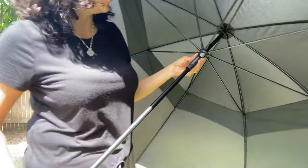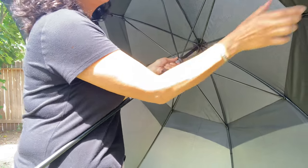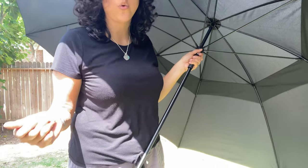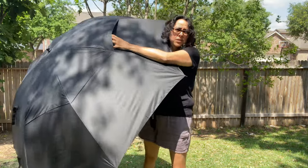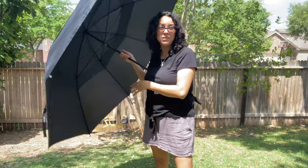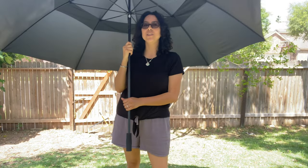The first thing I notice is how durable and sturdy these are. Normally most umbrellas just come apart, especially if you have kids like me. It has these air vents so it doesn't flip over and flip inside out like most umbrellas do.